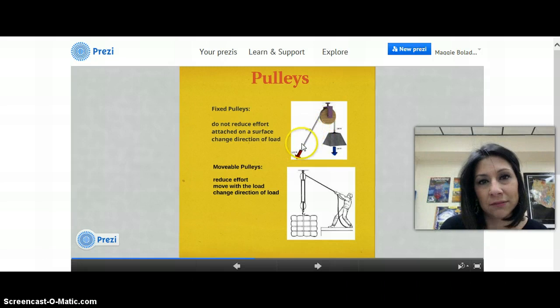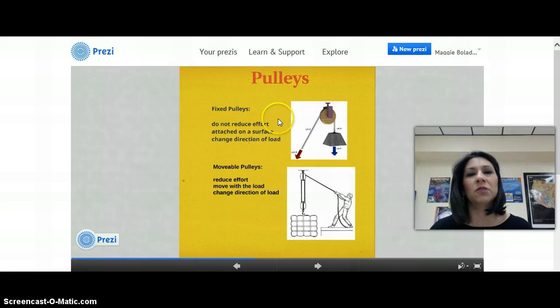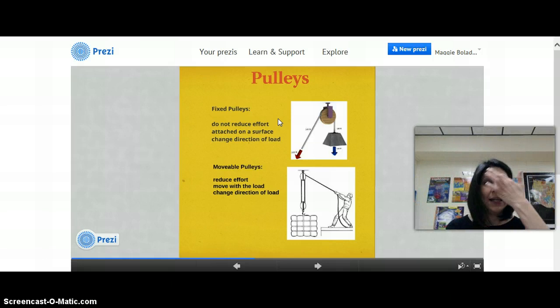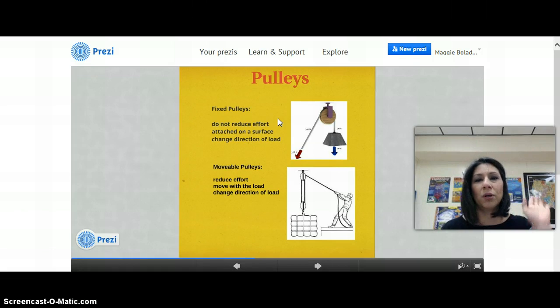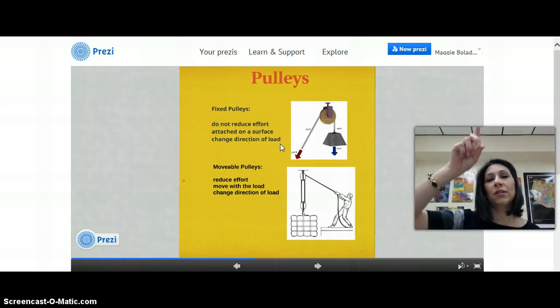You should know that a fixed pulley does not reduce the effort — you still have to pull down, and if the load is heavy, you are going to have to exert force. The reason you would want to use a fixed pulley is because it makes things easier. In a flagpole, the pulley on top means that even though the rope to bring the flag up or down is a heavy endeavor, a pulley makes it easier. You're able to attach the flag to the rope and easily maneuver the up and down motion. Pulleys change the direction of the load.